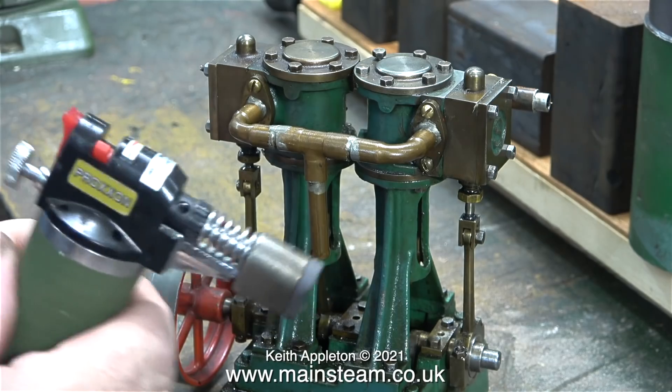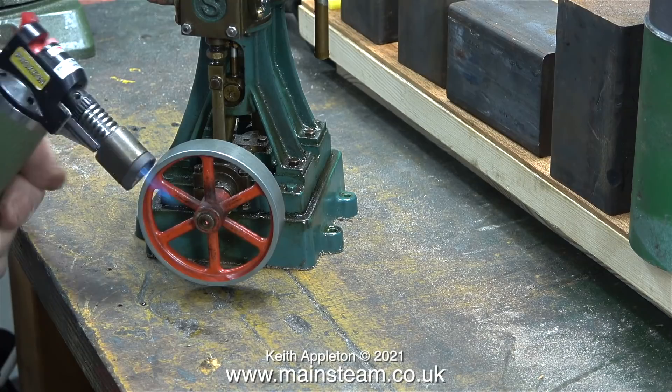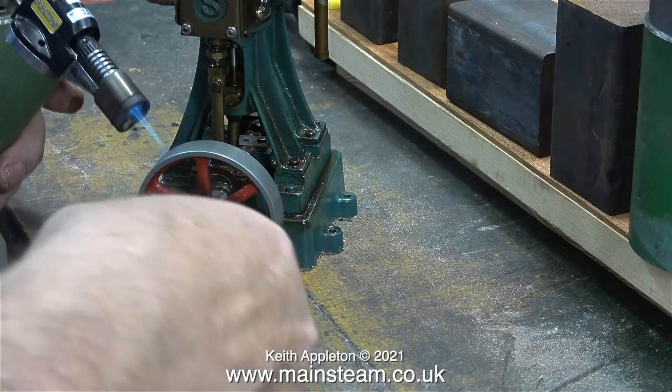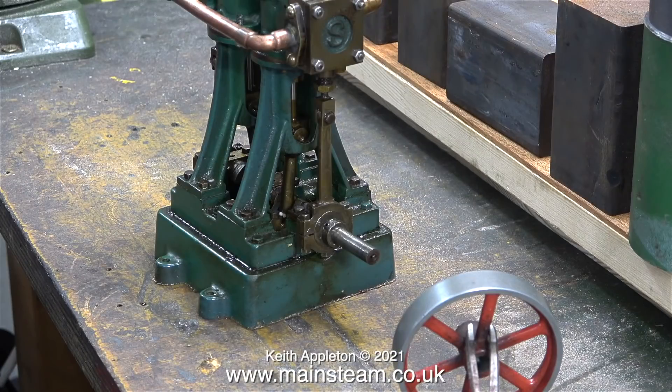The very first job is to get rid of the mammoth flywheel. What I'm doing here is heating the flywheel with my small Proxxon blowtorch — I think it's probably just stuck onto the crankshaft. It didn't take much heat to destroy the bond, and here I'm removing the flywheel using a pair of surgical forceps. And the engine is looking better already.